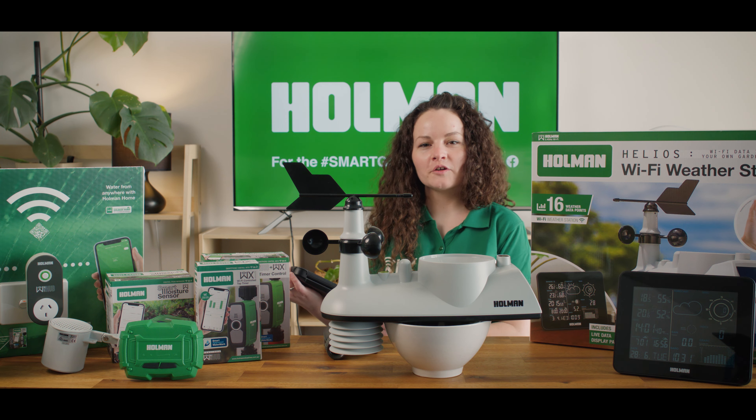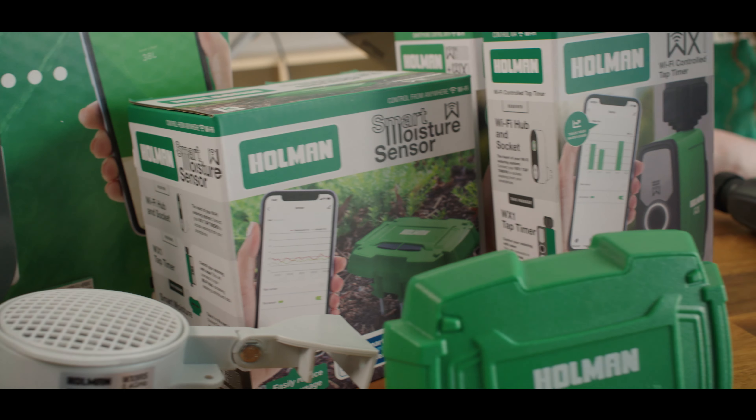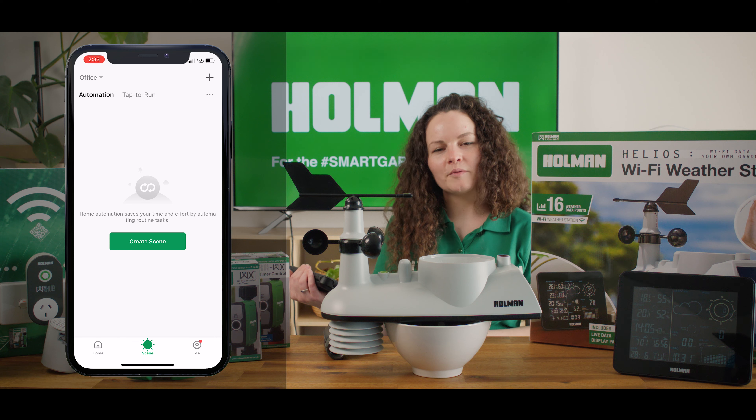To start off with we'll have to open the Home and Home app and make sure that both of our products are currently online. To set an automation we'll go to the scene section, which is the checkbox icon at the bottom of the screen.